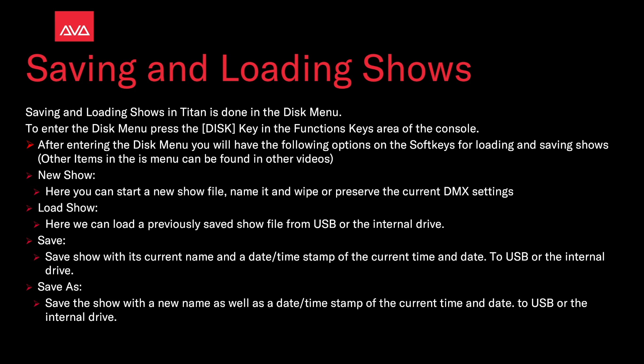New Show is where you start a new show file, name it, and wipe or preserve the current DMX settings. Load Show is where we can load a previously saved show from a USB or the internal drive. Save Show saves with its current name and the date or timestamp of the current time and date to USB or the internal drive.